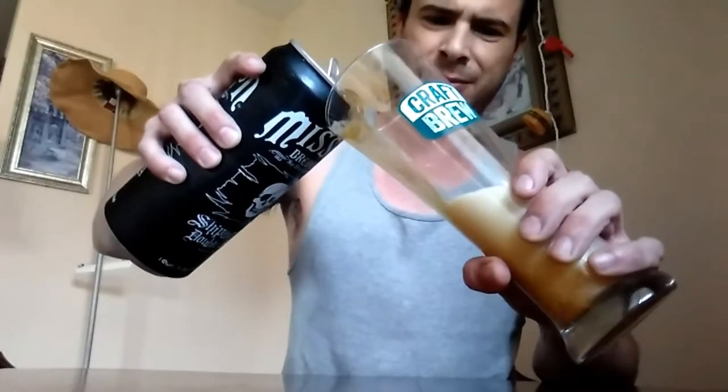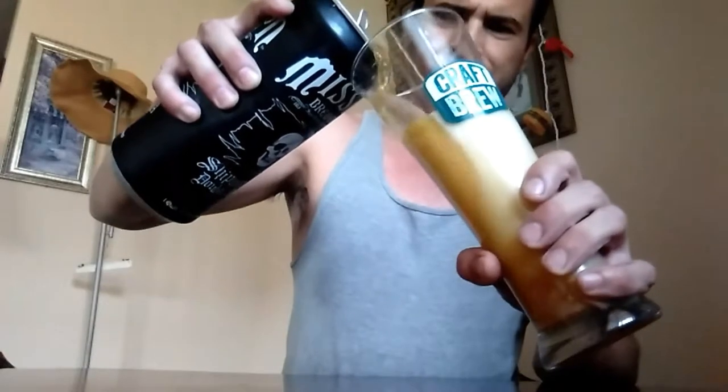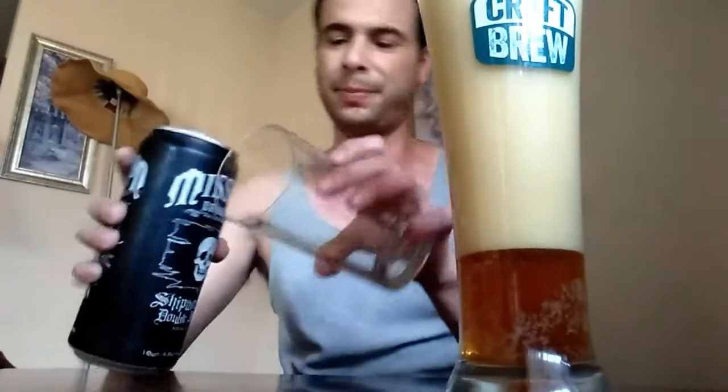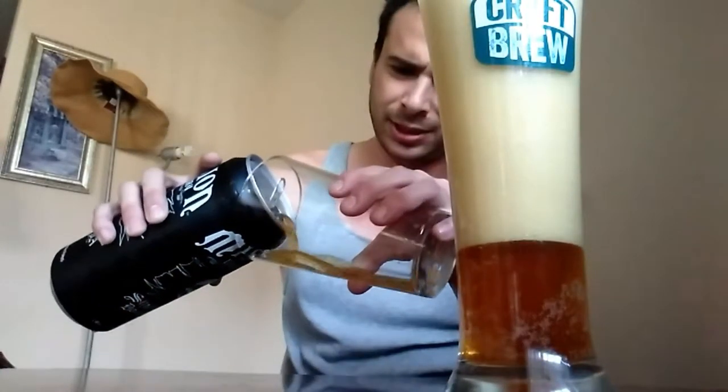I'm going to go ahead and pour this out. Yeah, I didn't do a good job pouring, but that's all right. We got a nice head — let that sit for a little bit. I got another cup right here, so go ahead, take two.